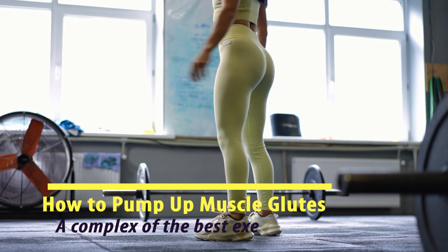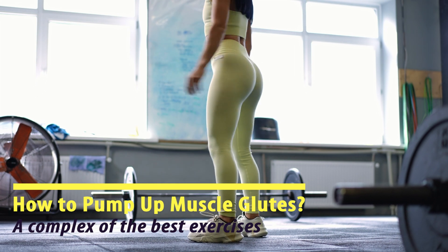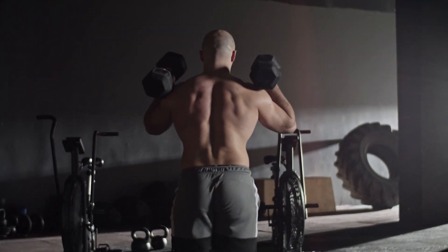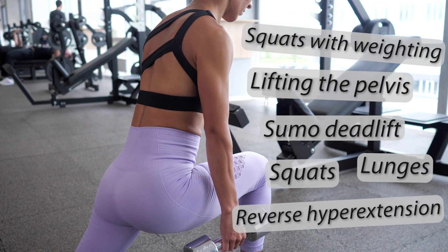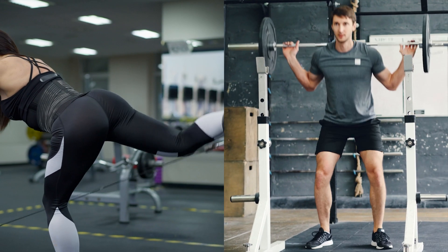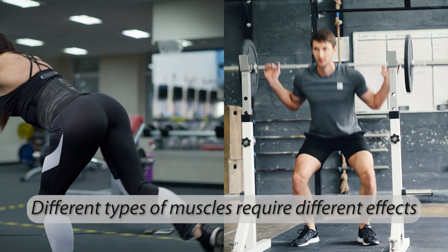How to pump up the gluteal muscles — a complex of the best exercises. It's considered that only girls train their buttocks, but is it really so? In fact, training the gluteal muscles is also useful for men. Today we'll consider several types of exercises for toned buttocks. For a meaningful result, it is recommended to alternate between isolating and compound types of exercises, since different types of muscles require different effects.